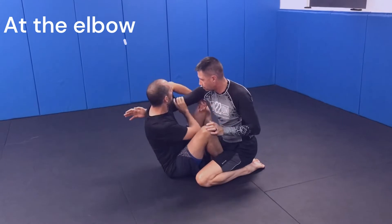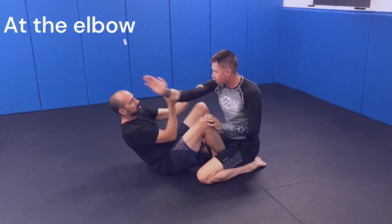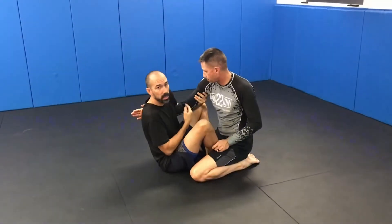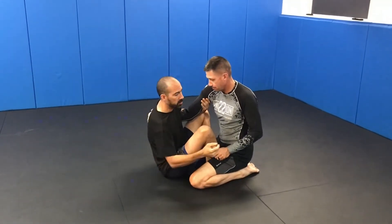Don't want to be too high up with the overhook, because if you have it too high, he has a lot of range with that part of his arm. If you do it a little bit further down, he has less range and can't really move as much.